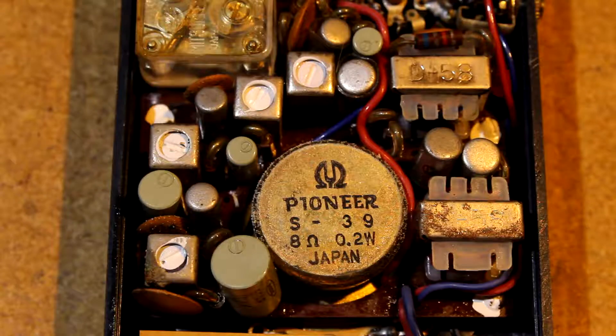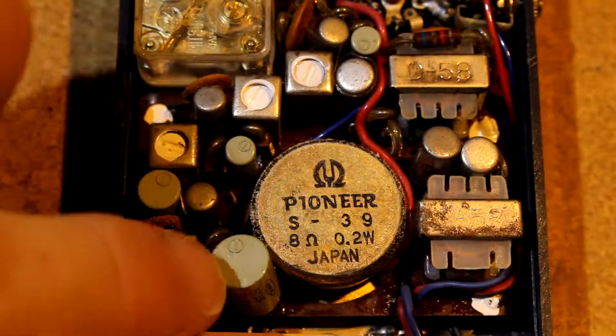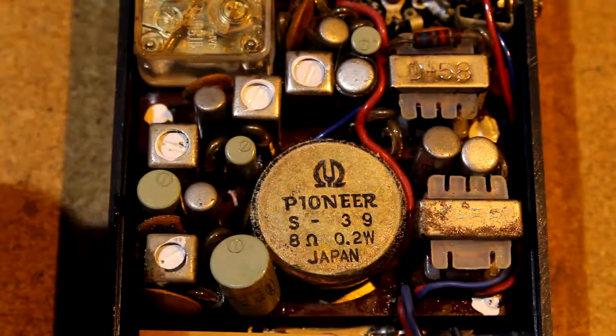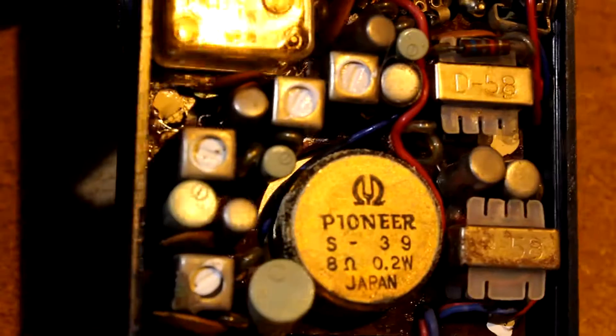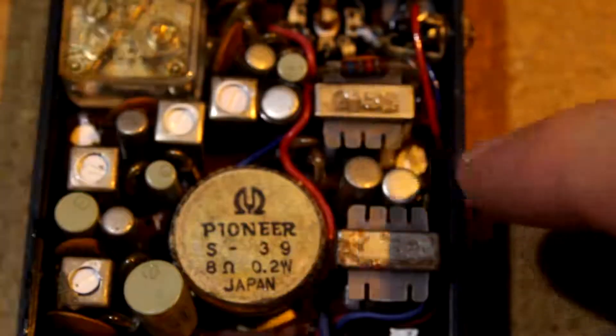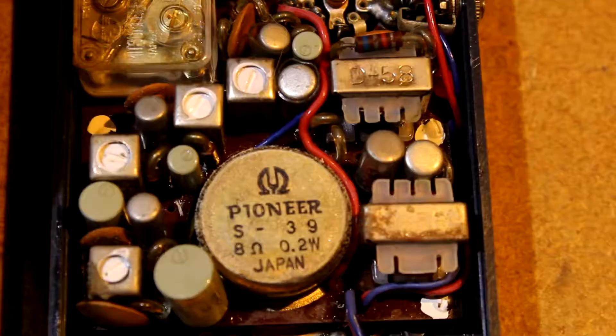I'm now realizing that these metal cans are not electrolytic capacitors — it's just these green plastic packages that are the electrolytics. These metal cans have three legs and I'm fairly certain they are actually the six transistors promised on the label. These are in metal can packages, so yeah, pretty old — probably 1960s.